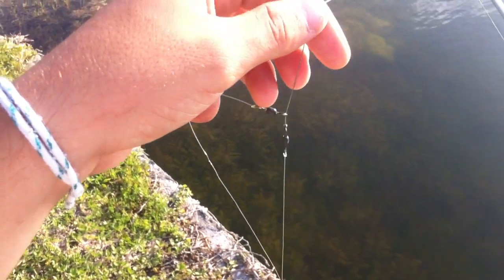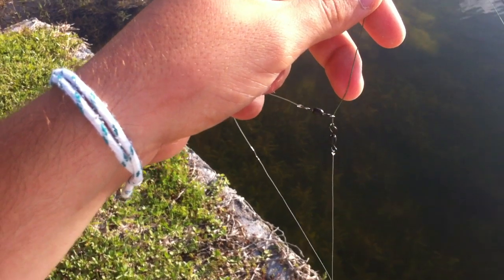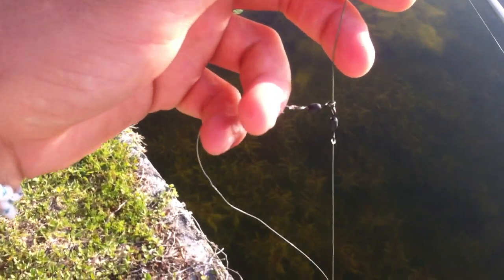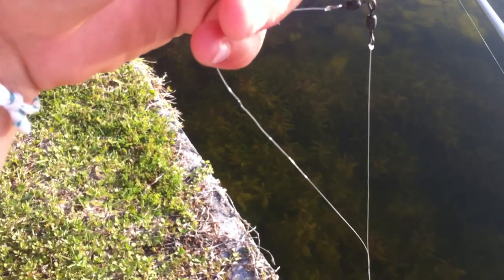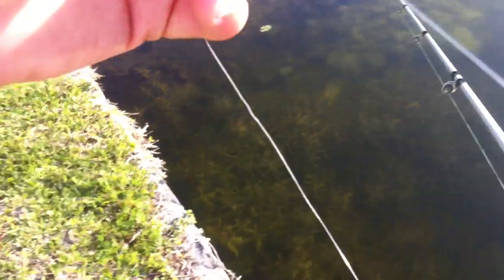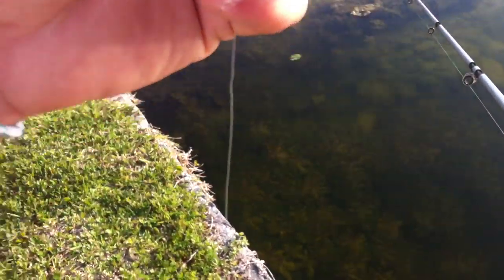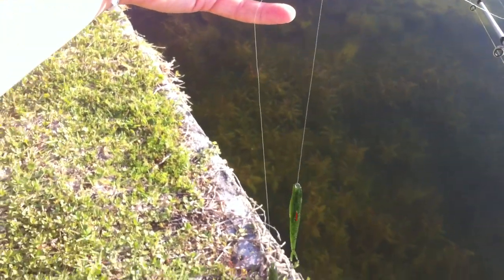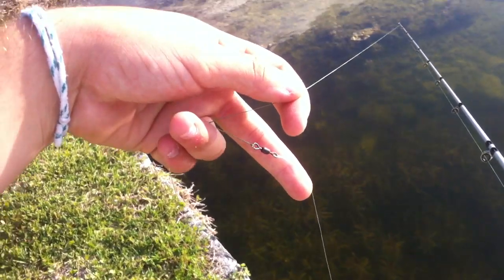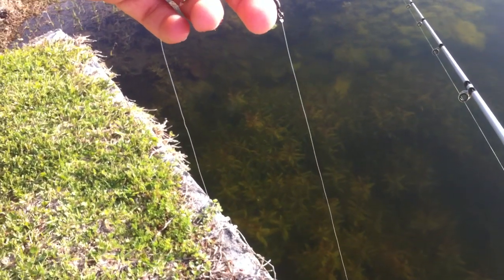You use two swivels. On the main line you slip one end of the swivel onto the main line, then tie on another swivel at the end of the main line. At the end of the two swivels, you tie one piece of leader line to a hook — about a foot long. That foot-long one you put on the one that's free floating, the one that's on the main line floating up and down as you can see here. Then on the one that's directly attached to the main line via the swivel, you put about an eight-inch leader — I use fluorocarbon.